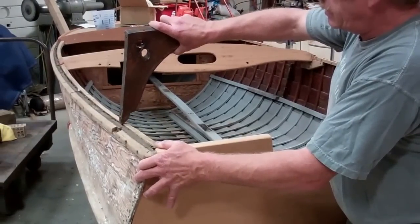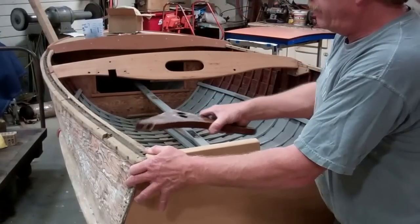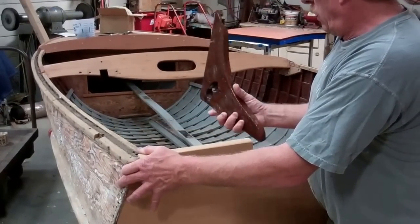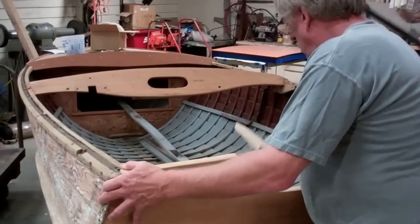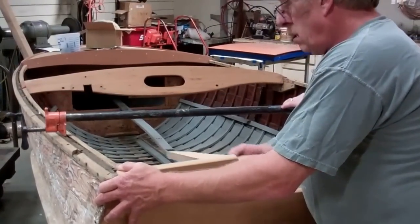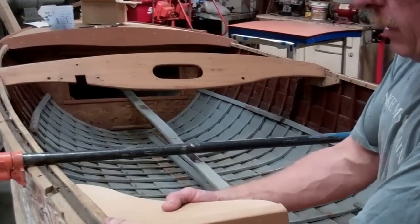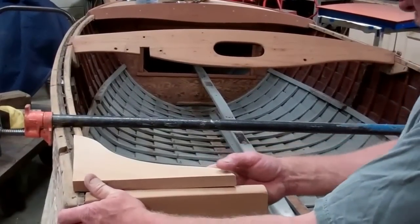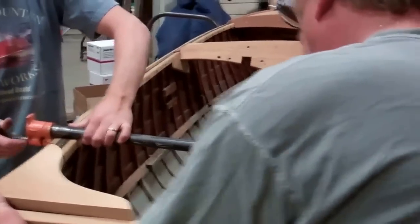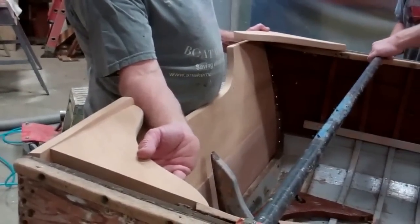I'm going to put a little piece inside of here to straighten this plywood piece back out. This rail has got a little hook in it. So what I did with this piece is I made up a new one, as you can see, for this corner. But then I didn't really want to have unmatching pieces from one side to the other, so I quickly made up this other piece for this side, which we'll be putting in there.